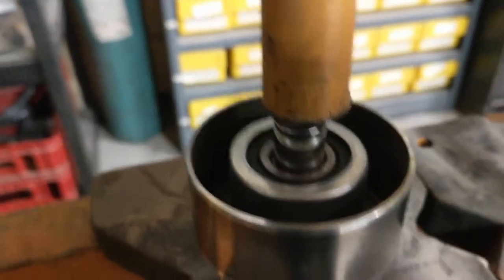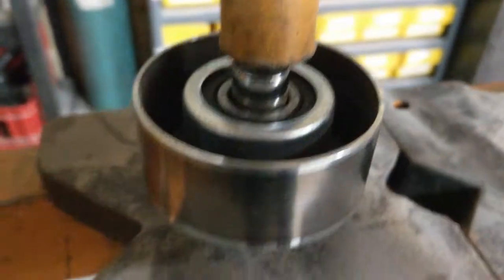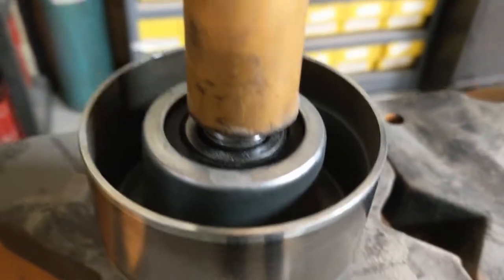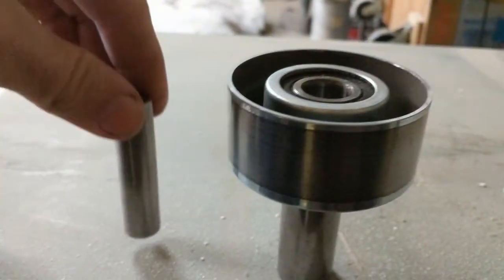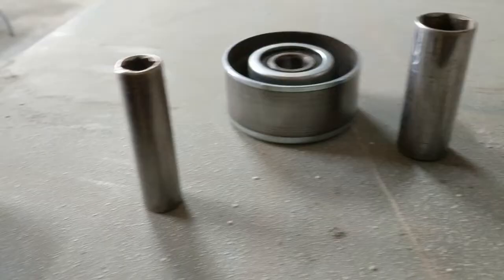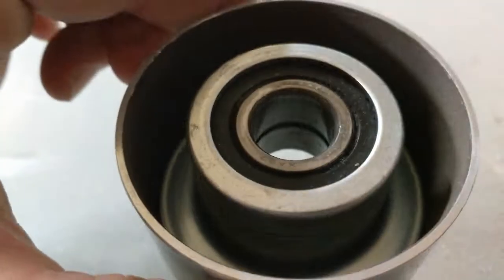We're using a Harbor Freight press to press out the center sleeve, using two sockets — one that fits on the inside sleeve and one that fits on the outside sleeve. We ended up using a 7/16ths socket to press the sleeve out, and then pressed it around an 18mm. Here's the center sleeve that presses between the two bearings. Now we'll press these bearings out.